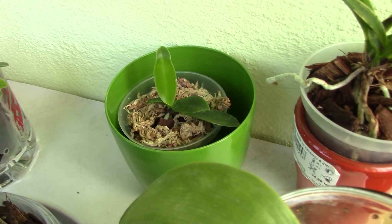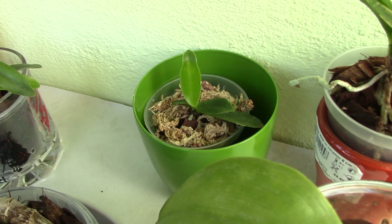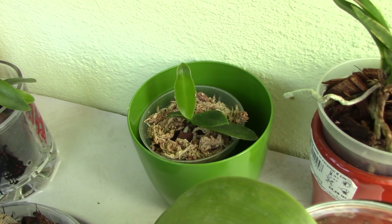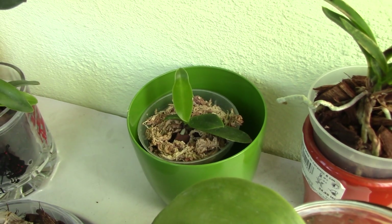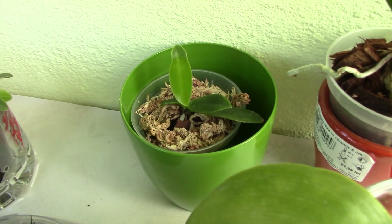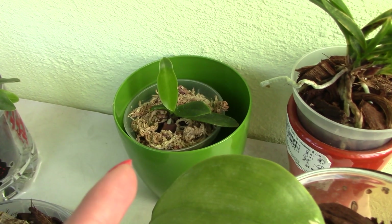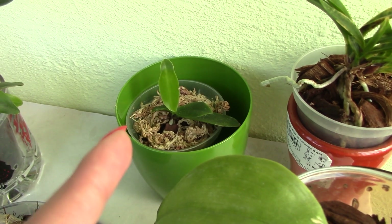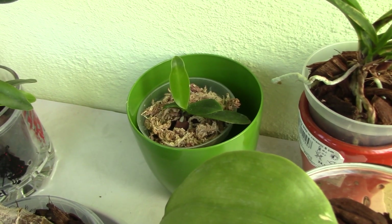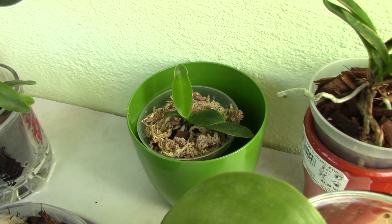That's how orchids start off at a nursery. While the plant grows, it stays in this media and at some point after two or three years it reaches maturity and is ready for selling — either in bloom, with buds, or just blooming size but not yet blooming. The media will not be changed prior to selling you the orchid, and for a very good reason: imagine changing the media, switching from sphagnum moss to bark, and then getting it out of the nursery and selling it to a person with a totally different environment. That's a double shock.